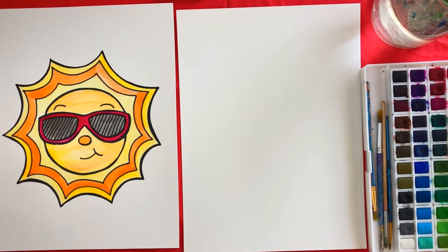Hey artists, today we're going to draw and paint this sun. Make sure you have a pencil, an eraser, a sharpie, watercolor paper, watercolor paints, a glass of water, paint brushes, and a paper towel. It's important to have the correct supplies for this style of painting, especially the watercolor paper and the sharpie.